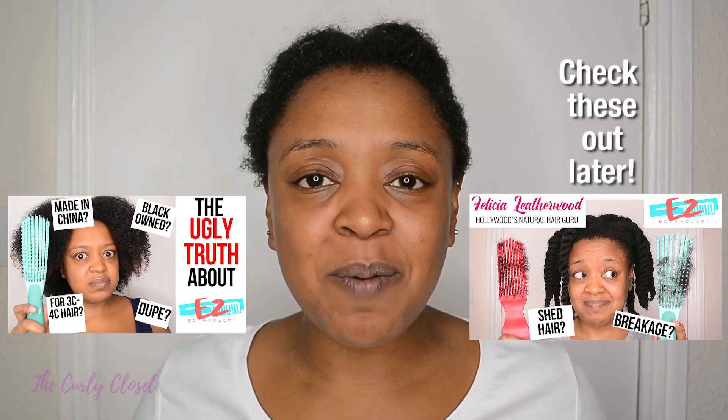Hello Curleys, it's Mary and welcome back to the Curly Closet. If this is your first time visiting my channel then welcome, and if you're returning then welcome back. I just wanted to say a massive thank you before I begin to all of you for your response to my recent brush reviews. I'm going to leave a link up here so you can check out my other comb and brush reviews.